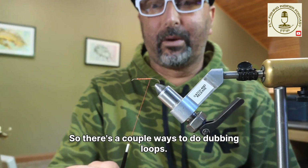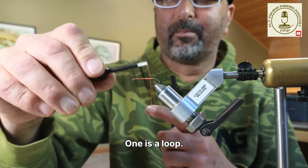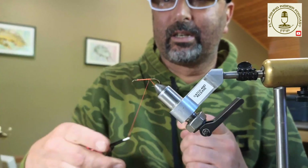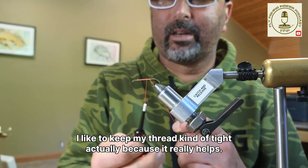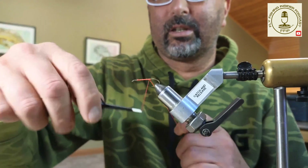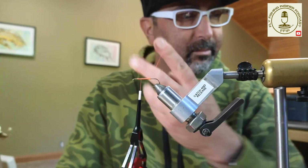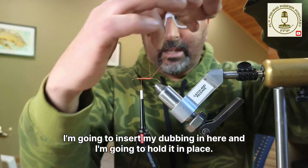There are a couple of ways to do dubbing. One is a loop — I create my thread, go over, and lock it in place. I like to keep my thread kind of tight because it really helps. That makes my dubbing loop. I wind my thread forward, and now I've got a dubbing loop. I'm going to insert my dubbing in here.